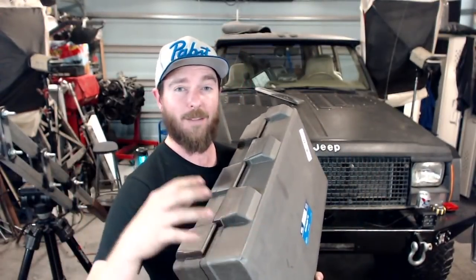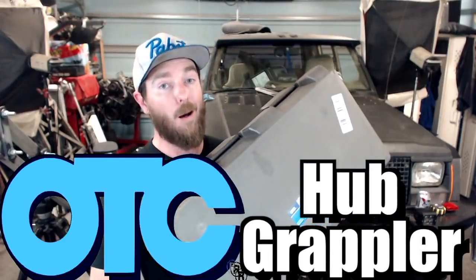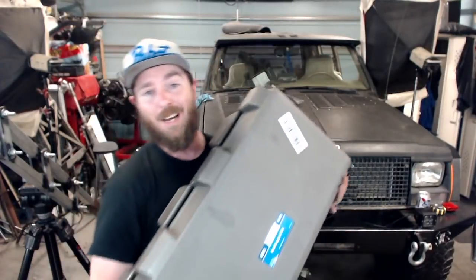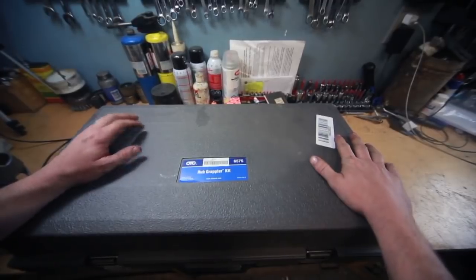I got a new tool. On this channel I like to do unboxings, and on my other channel I have a series of long tool reviews after I've had the tool and used it for a while. But in these videos I like to get a new tool and show you exactly what I'm unboxing. Today's tool is the OTC Hub Grappler, part number 6575 for the kit. Let's go have a look at it — this is the Hub Grappler from OTC.